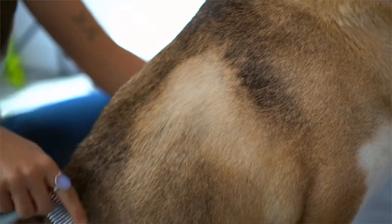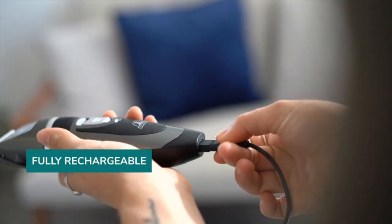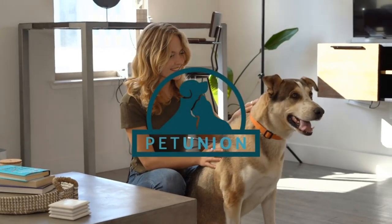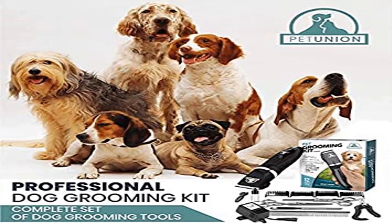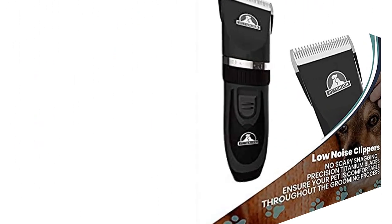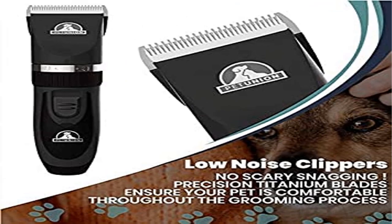Low Vibration and Low Noise Clippers — have an anxious pet? Have no fear. Pet Union's Low Vibration Precision Motor ensures whisper-quiet operation and a stress-free grooming experience for your little buddy. Rechargeable and Cordless: thanks to an ergonomic design and rechargeable battery, grooming with the Pet Union Grooming Kit for small and large dogs is a breeze, even for the hardest-to-reach areas.